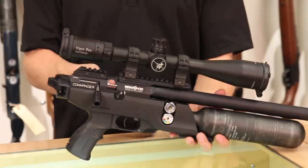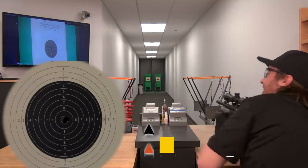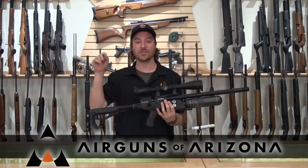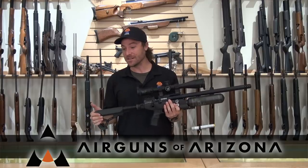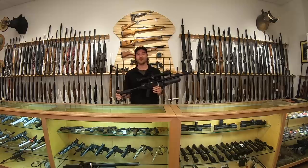So that is the video for today. We looked at the Brocock Commander — this cool, unique, folding butt-style stock rifle averaging about 30 foot-pounds of energy. At 20 yards you can stack pellet on top of pellet, and at 50 yards it has great accuracy for hunting, target shooting, or competition. I think it'll make you very happy. Be sure to like and subscribe on YouTube, follow us on email and Facebook, and stay up to date with all things Airguns of Arizona. Thanks for watching, guys — I hope you come around for the next one.